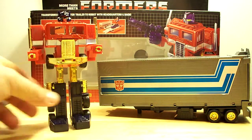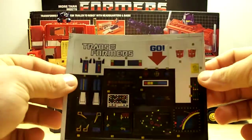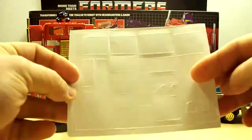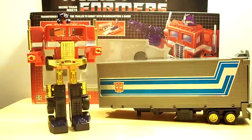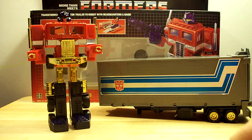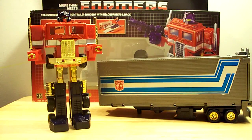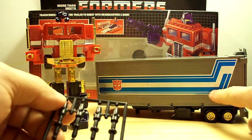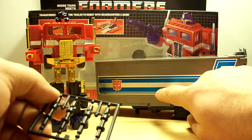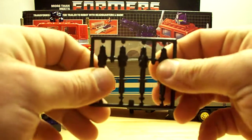This particular set I got came with stickers and I didn't apply them. I don't think I'm going to put them on — I don't know, maybe I will. Here are the ones for the trailer too. I'm debating whether I want to or not, so let me know in the comments if I should put the stickers on this guy. It came with the side stickers already applied, so I had no choice about those.